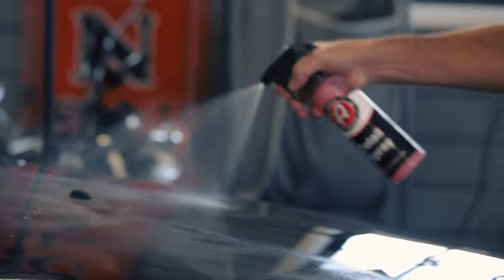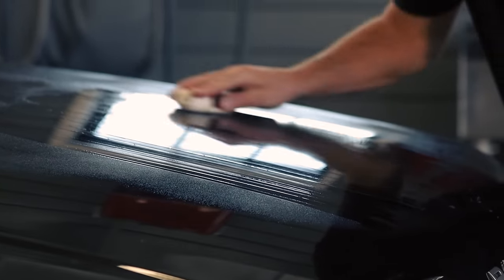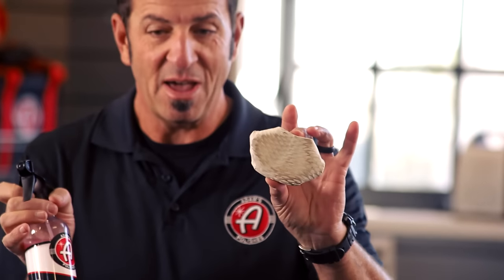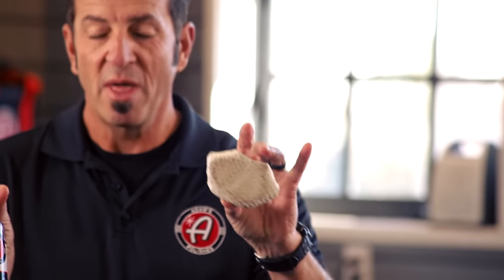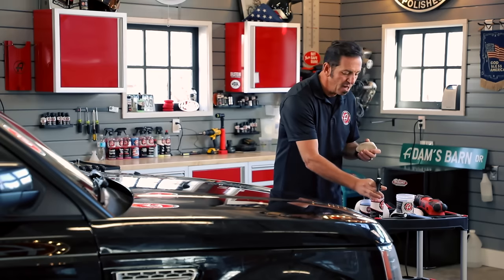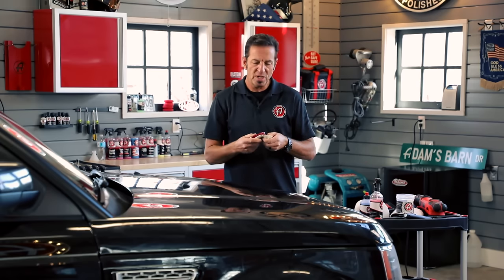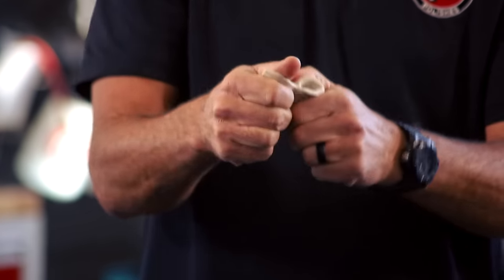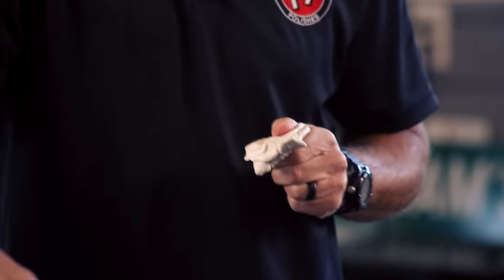Starting with a smooth finish is critical, so we went ahead and used a clay bar first to remove all the surface contamination. You're going to see something like this on the clay bar — just from the hood of this Rover, there's quite a bit of fallout, tree sap, and all kinds of bonded contaminants that make your clay bar look like heck, but the paint is so smooth and beautiful now.